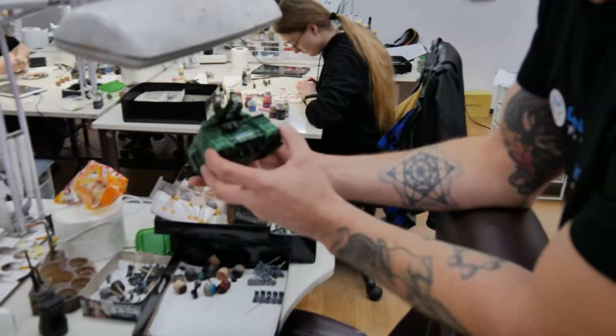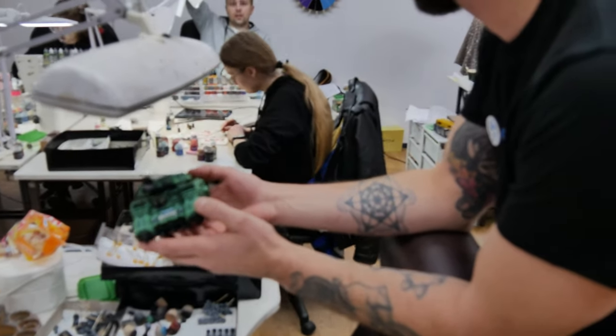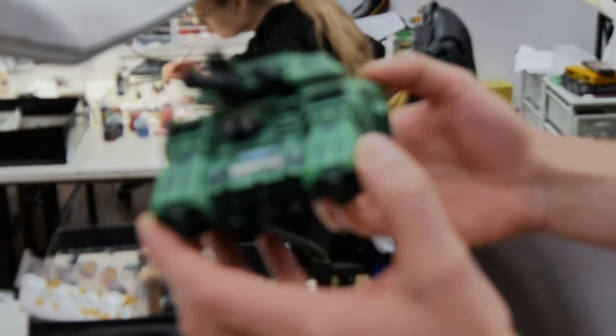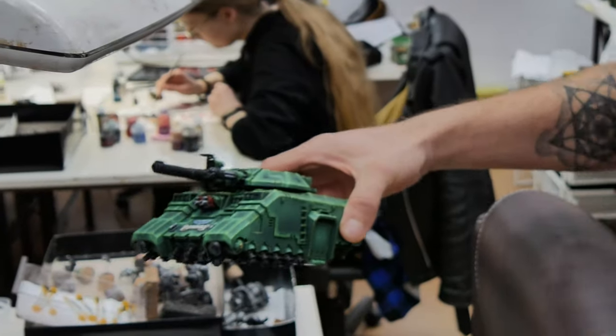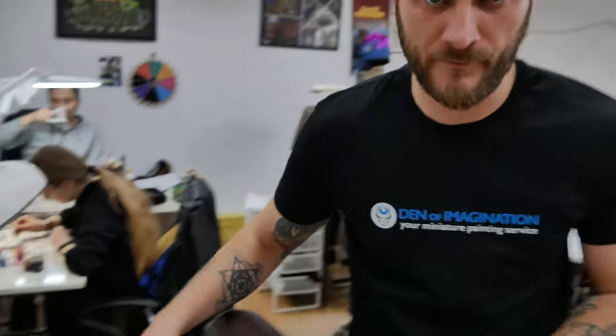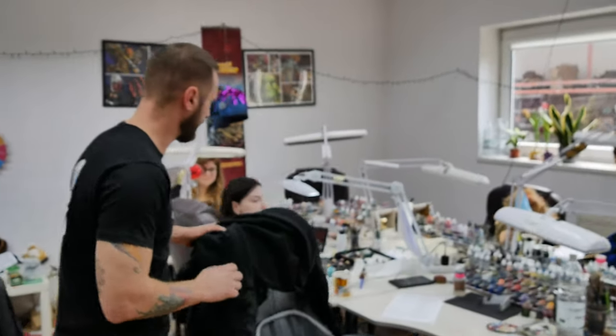We have a nice tank. What chapter is this? Dark Angels. Work in progress. This is from the Big Bad. So let's check out some high level Dark Angels right here.